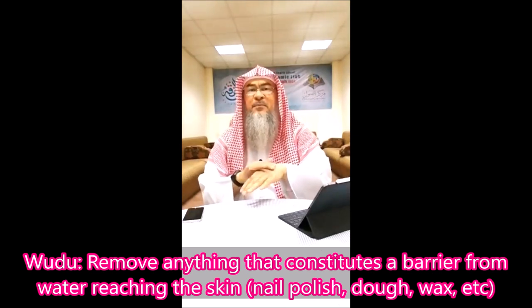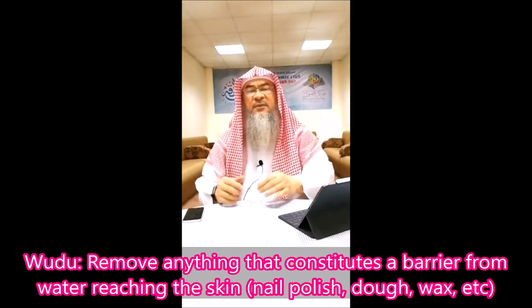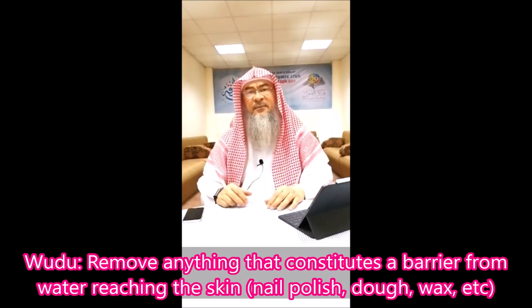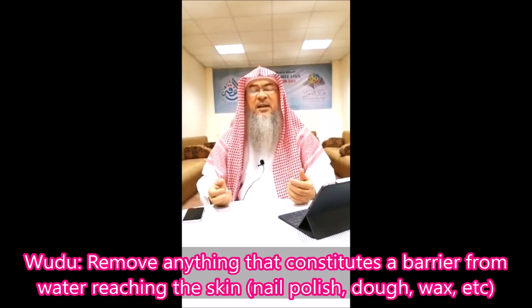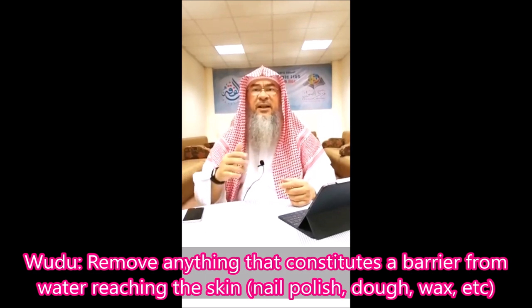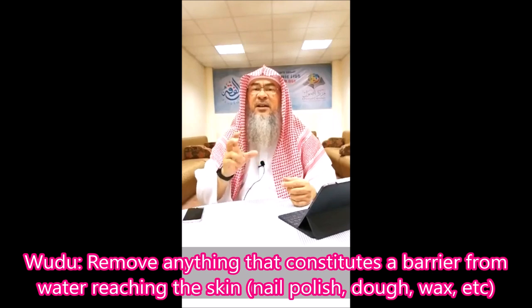If I have paint on my hand, wudu is invalid because the layer of paint prevents the water from reaching my skin. If I have nail polish, the same thing happens — I cannot consider myself in the state of wudu because the water did not reach my skin. There was a layer on top of it, and this is a real physical layer that has a mass.